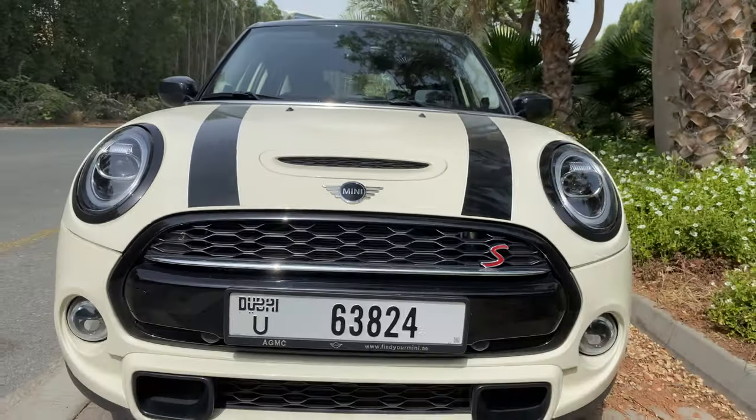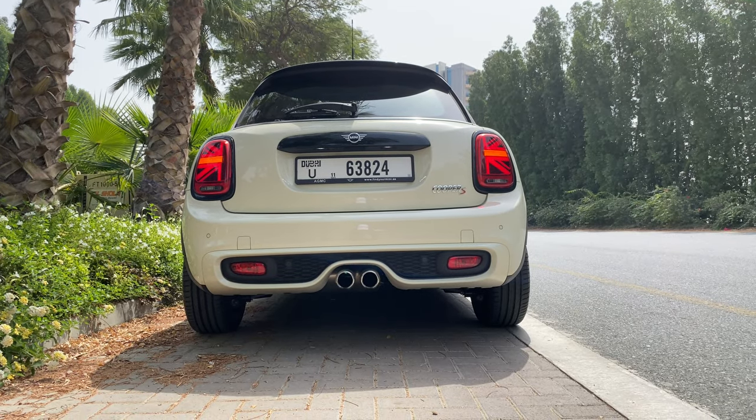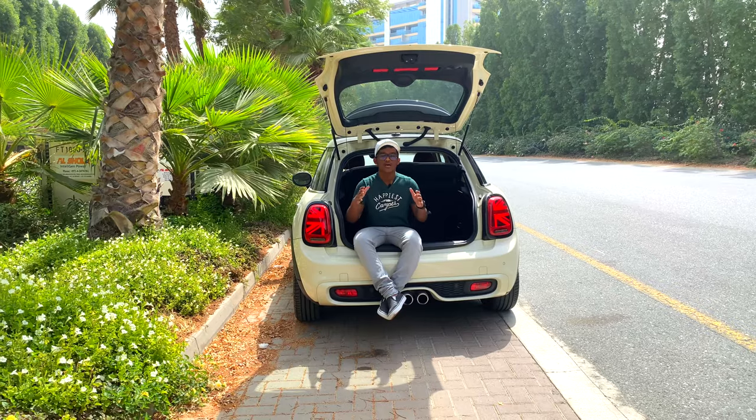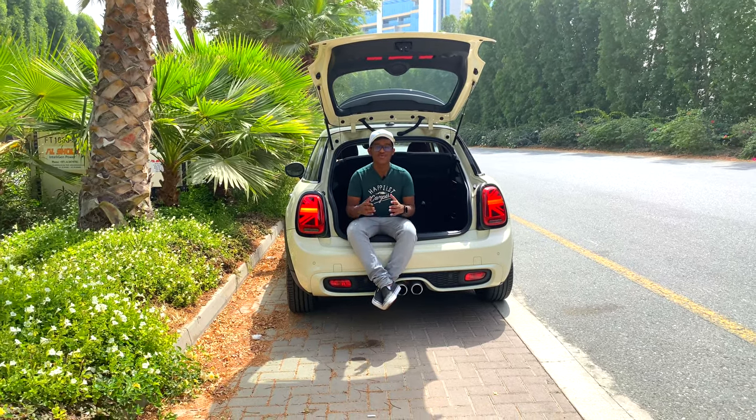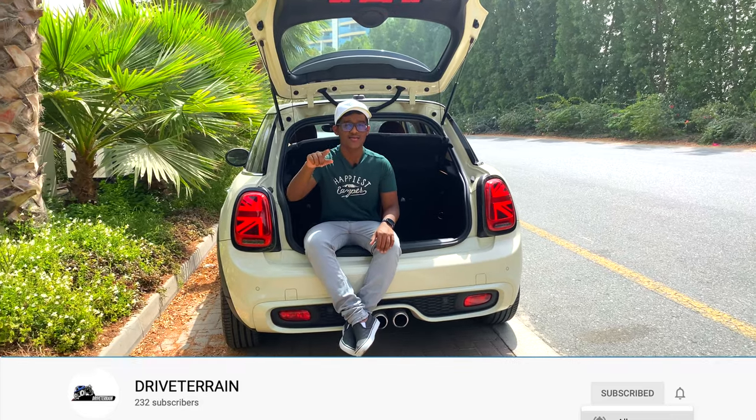This is the 2021 Mini Cooper S F55 with the JCW kit, finished in the Tupper White exterior coat. You're watching Drivetrain — I'm Abhidam Radish, and if you want to see cool reviews like this, please consider clicking the subscribe button and also the bell icon.